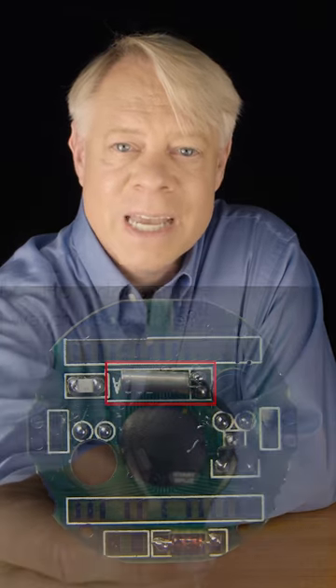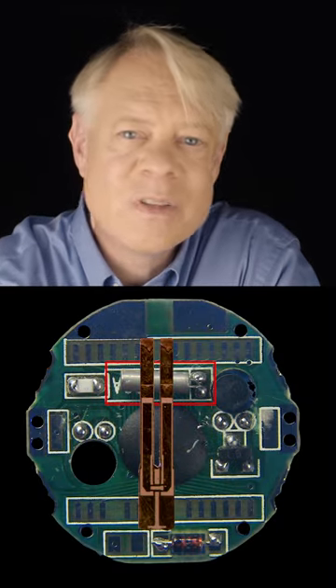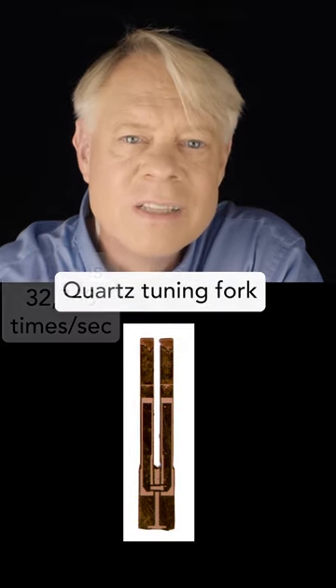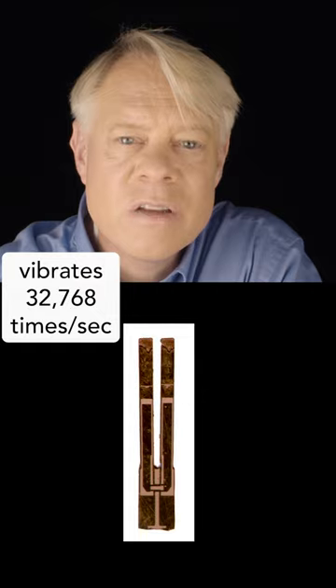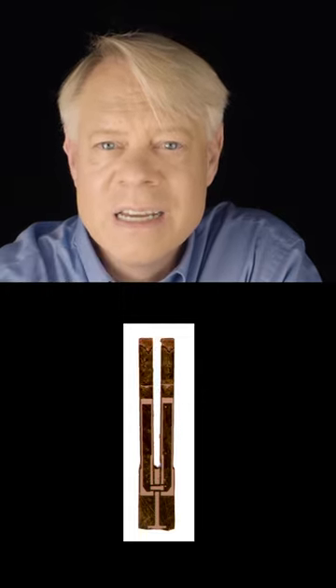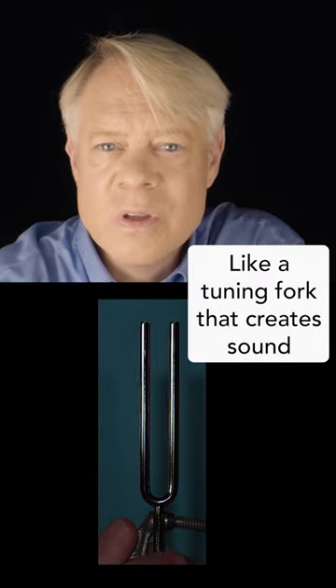How does a watch keep time? Inside this watch, in this tube, is a tiny tuning fork carved from quartz. When powered, its tines vibrate at a frequency of 32,768 times a second — similar to the vibration of a tuning fork.